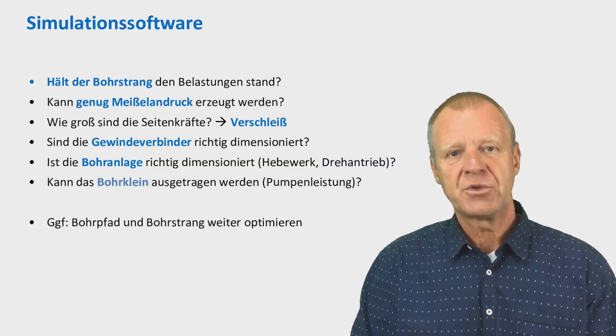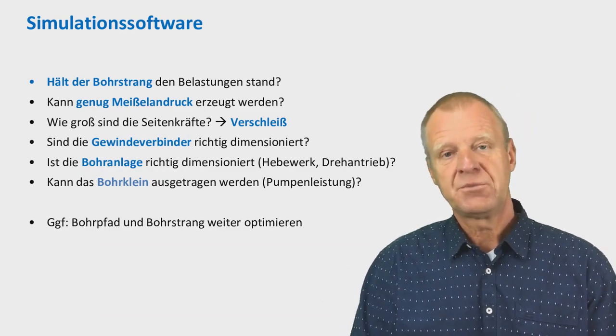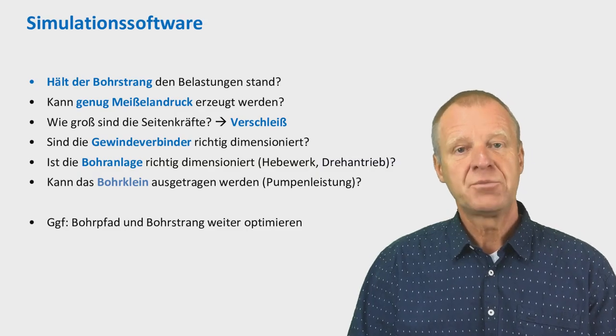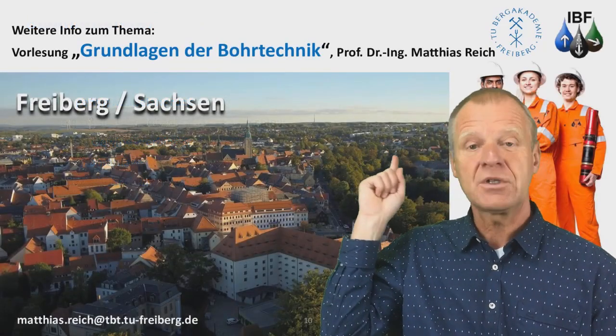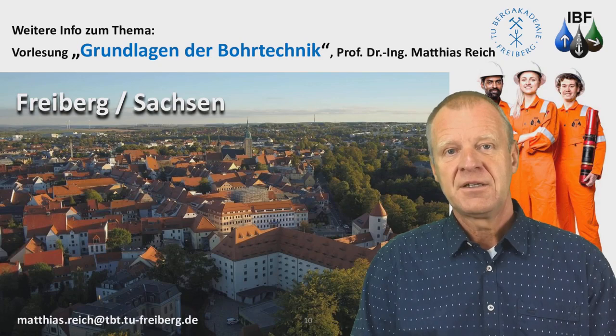Depending on the results of the calculations, we might consider changing or optimizing our drilling path, or even the entire drill string configuration. We teach more details of this in our lecture, Basics of Drilling Engineering. We look forward to seeing you further.